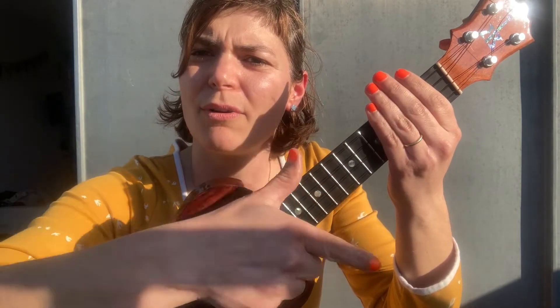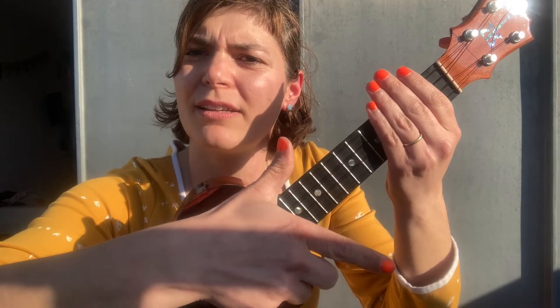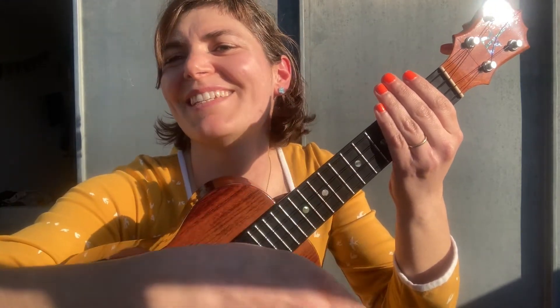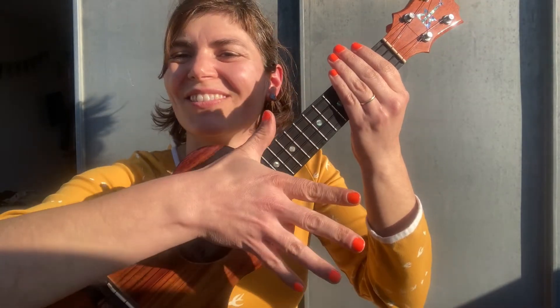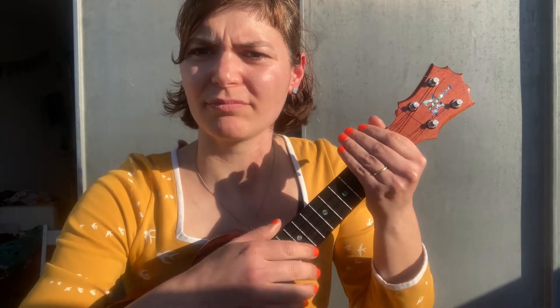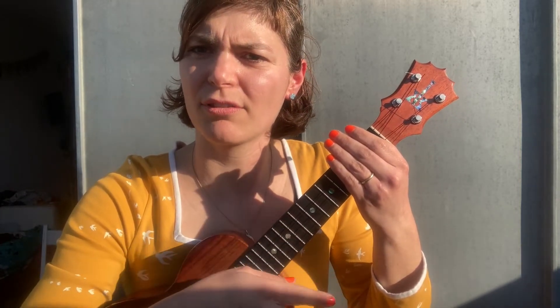Practice it together: one, two, three — one, two, three. Make it a bit slower: one, two, three — one, two, three. You can also open your whole hand; it's a nice movement. I'm exaggerating a bit now — make it very comfortable.